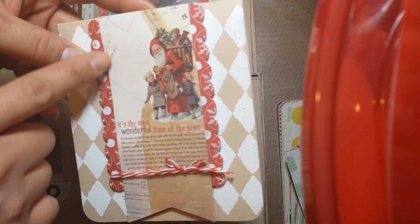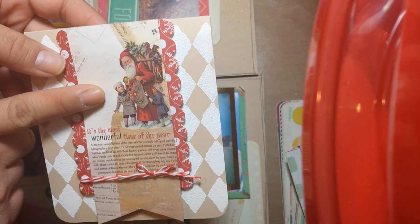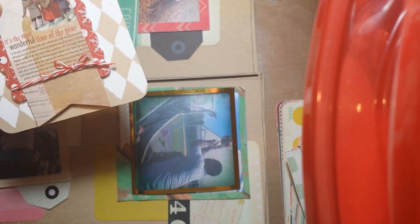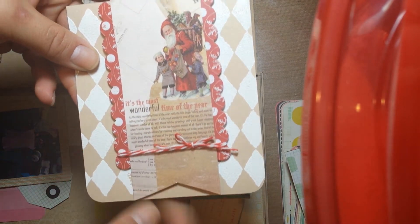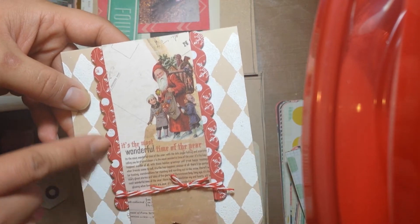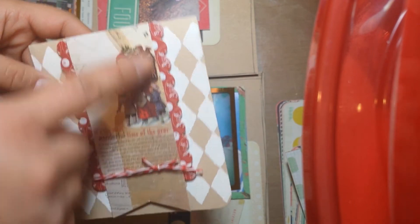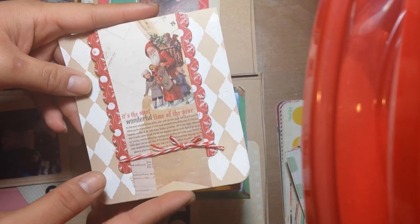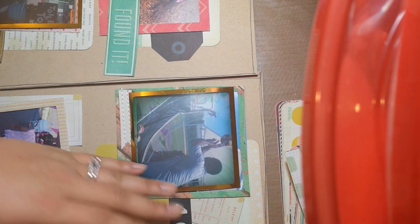And then I just cut a banner, and this is Teresa Collins — what is the name of that paper pad — the one she has on Santa's List, there you go. I cut this banner out and it just says it's the most wonderful time of the year, and it has a little vintage picture. And then I scalloped some of these — actually this was on Spellbinders that I cut out for a different card — and I just cut the scalloped edges off of it and put it behind, and then tied a little bow there with some twine, and then another little sentiment. So those are my quick card shares.